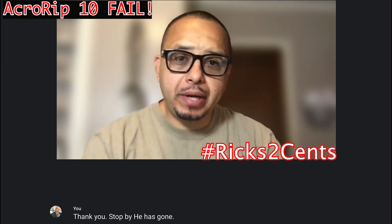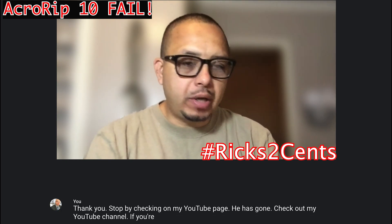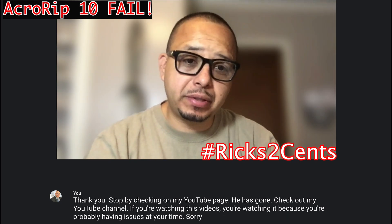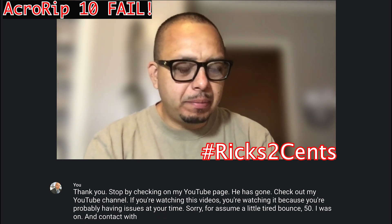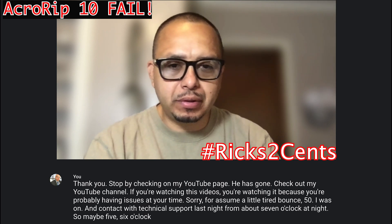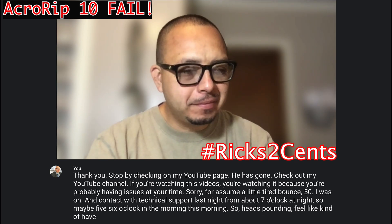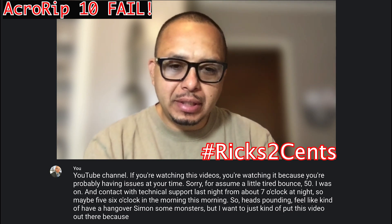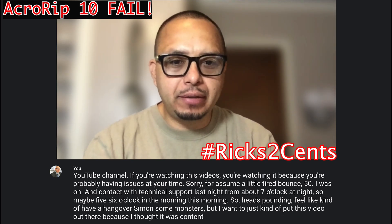Thank you for stopping by and checking on my YouTube channel. If you're watching this video, you're watching it because you're probably having issues with Accurip. Sorry if I seem a little tired — I was in contact with technical support last night from about 7 o'clock at night to maybe 5 or 6 o'clock in the morning, so my head's pounding. I feel like I have a hangover, slamming some monsters. But I wanted to put this video out there because I thought it was content that could help a lot of different people.